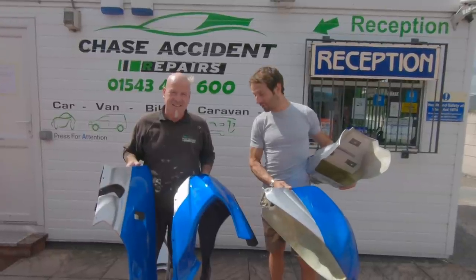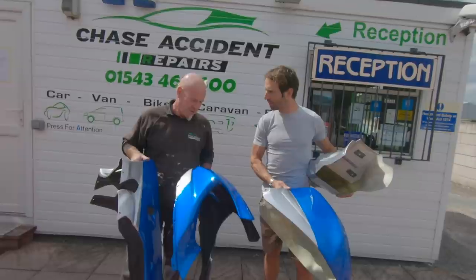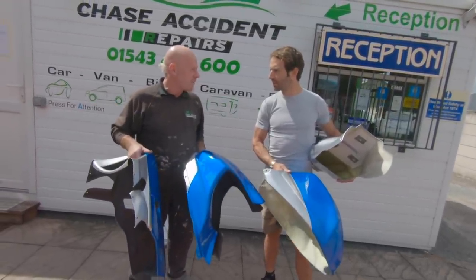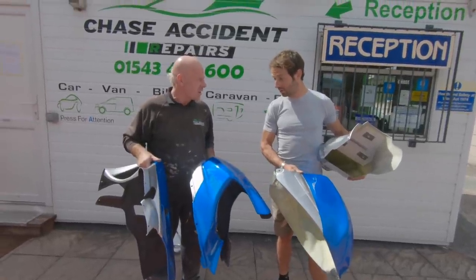How much time does it take to do all that? You're probably looking at — from start to finish, if you could spend a few hours on it — about a day and a half of work to do all this.